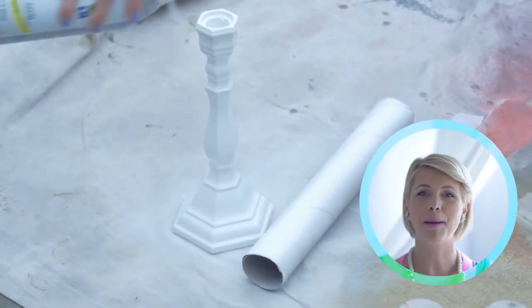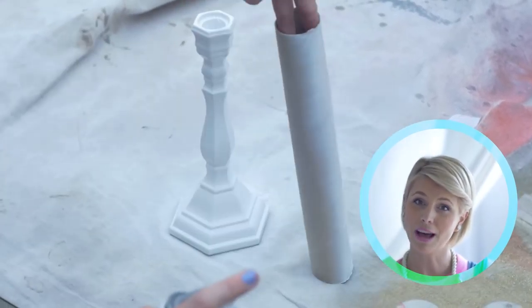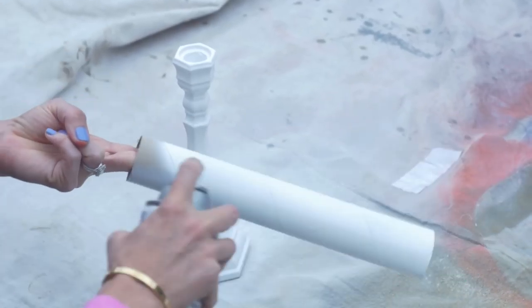I love this project because I'm a big recycler — normally I would just recycle the inside of a paper towel roll, but now I can upcycle it. Once our candlestick and cardboard tube are dry, we just glue them together. It's that simple.